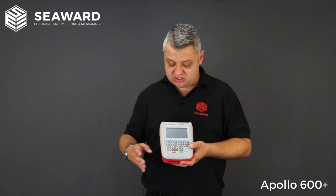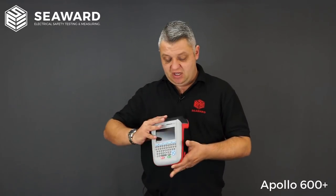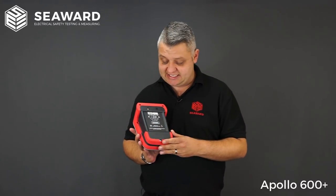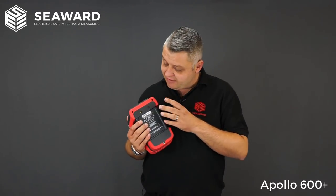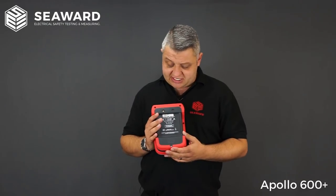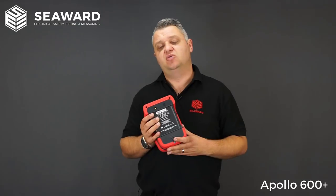Starting off with some physicalities of the instrument itself, as you can see we've got a full QWERTY keyboard and HD colour display. There is a rechargeable battery pack so you'll easily get a day's testing out of it. And in the 600 we actually have the addition of the built-in camera, which is a great tool if you're simply looking to log images of any assets that you're testing, and you can store multiple images per asset.